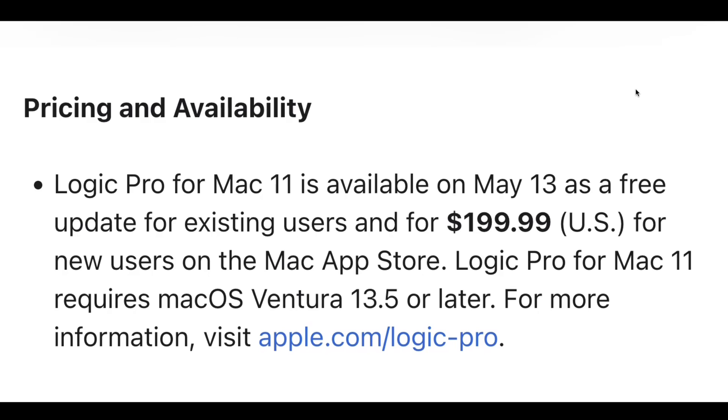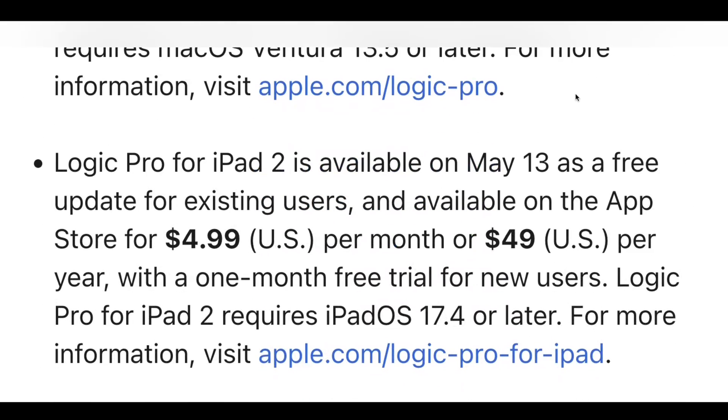If you haven't already checked out Logic Pro, check it out — I've got a video about how you can do a 90-day free trial for Logic Pro for Mac. For iPad users, if you're already a Logic Pro for iPad subscriber, you get the update for free. If not, you can do a 30-day free trial and subscribe for $4.99 per month or $49 per year in US dollars — it'll change based on where you are in the world.